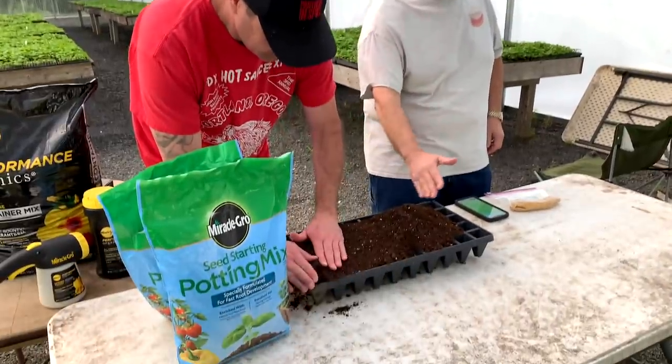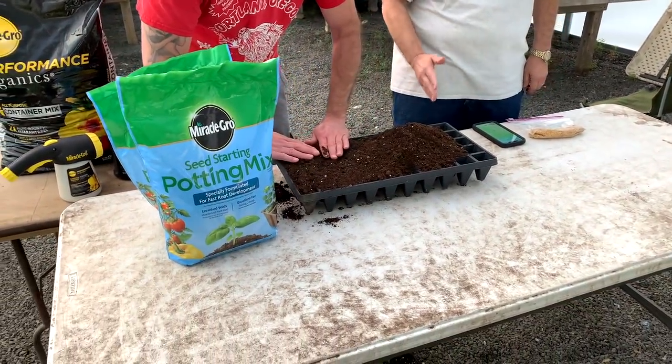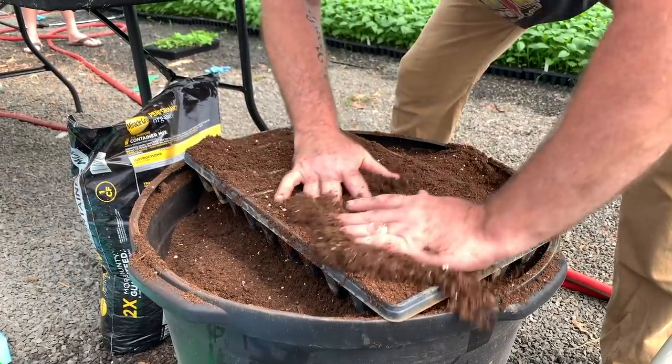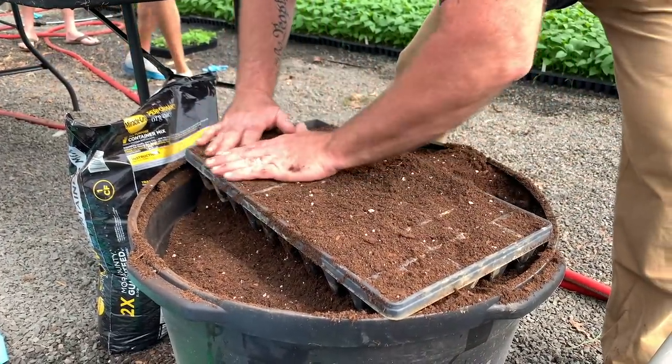Tom's just spreading the soil out — he's not really packing it down. You don't need to pack it. Some people stamp it in, stamp it in. You want the roots to be able to grow.